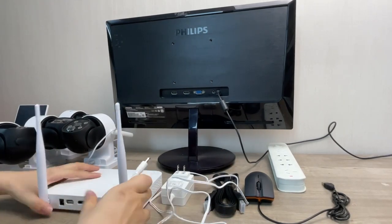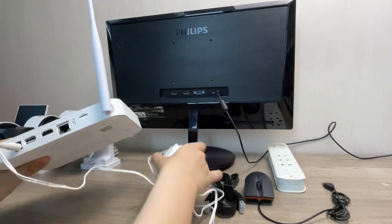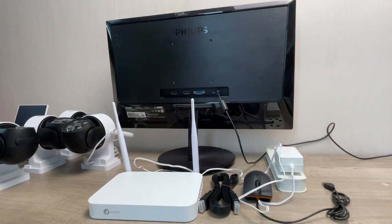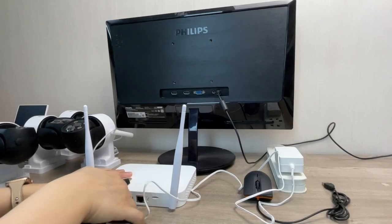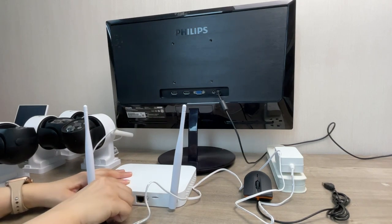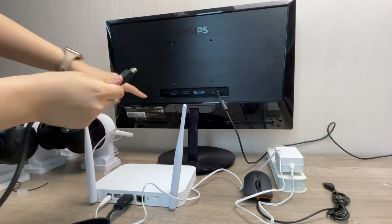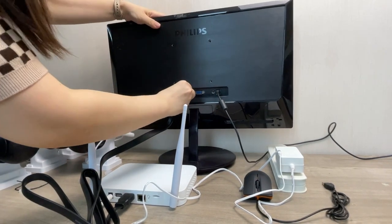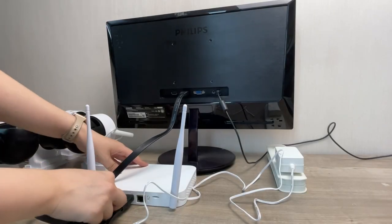Let's show you how to connect the system. Use the power adapter to plug the NVR to power. Use the HDMI cable to connect the NVR to a monitor or a TV. Plug the USB mouse to the NVR.